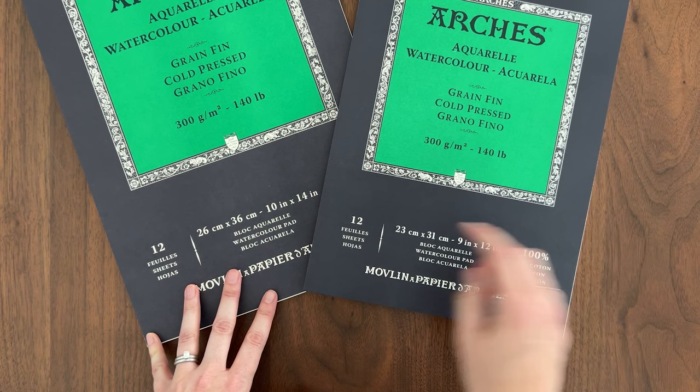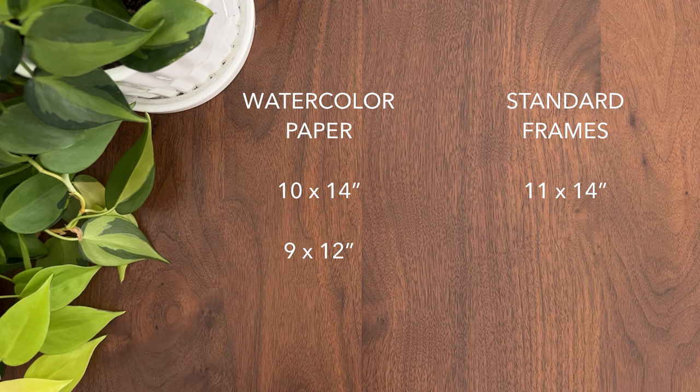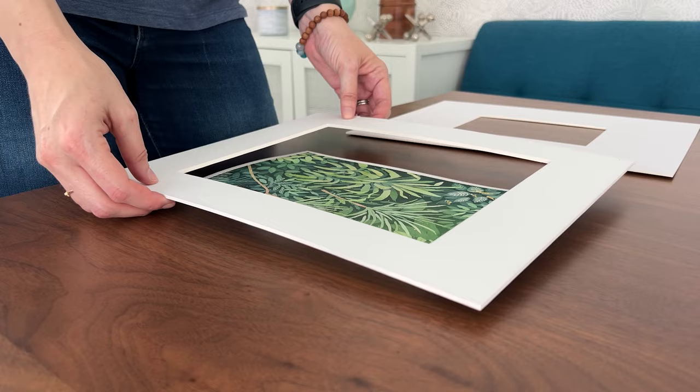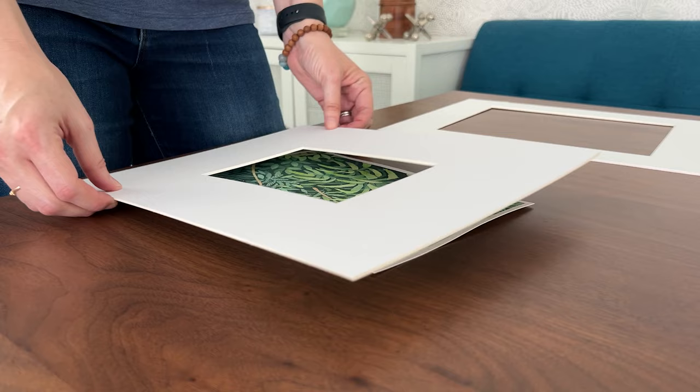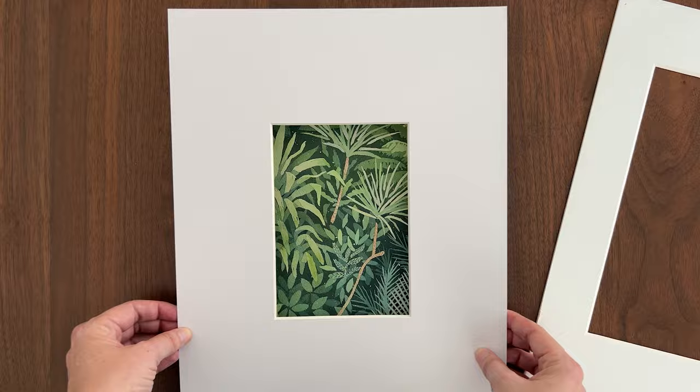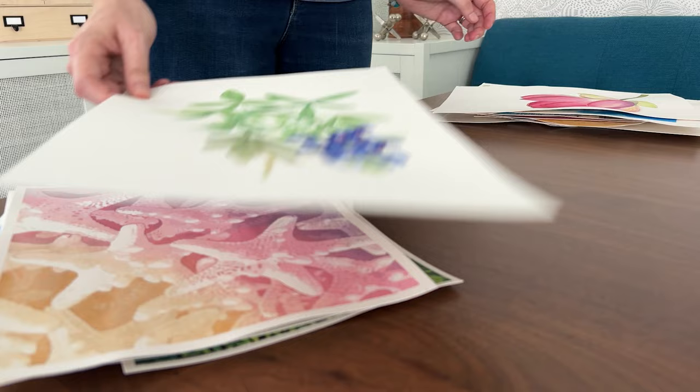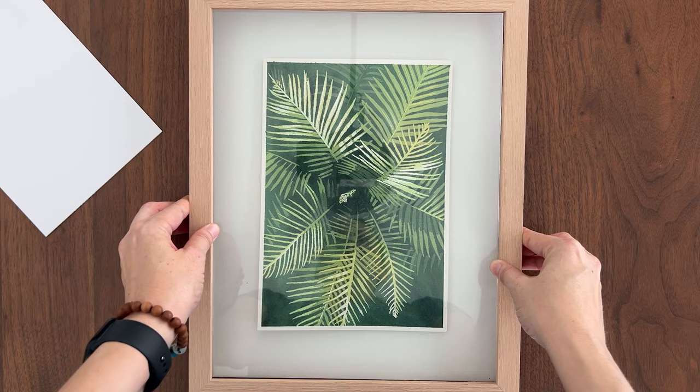The problem is watercolor paper sizes don't match up with off-the-shelf frame sizes. Many of my favorite paintings are 7 by 10 inches because I cut 10 by 14 inch watercolor paper in half. A standard frame or mat opening is 8 by 10 inches, and the next size down is 5 by 7 inches, which crops out way too much of the painting. I could get custom frames, but I have a lot of paintings I want to frame — I'm not selling them, just framing for myself or to give to friends and family. So I want to find a DIY solution to frame my odd-sized paintings.